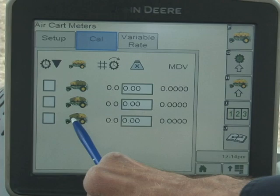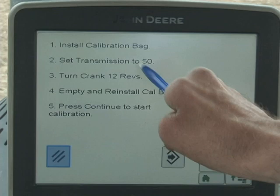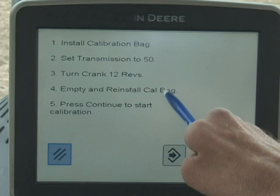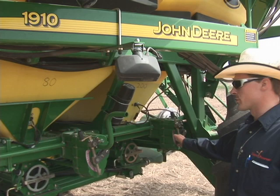Now select the arrow key for next. This is very important: we're going to install the calibration bag, set the transmission to 50, and turn the crank 12 revolutions. Empty and reinstall the calibration bag. The computer up front has told us to turn the meter cartridge crank 12 revolutions and then empty the bag.